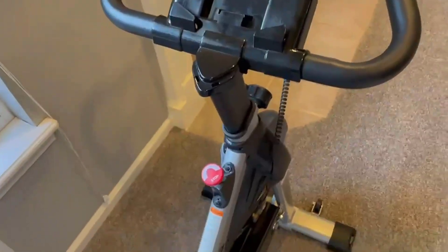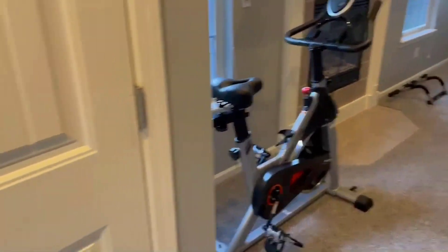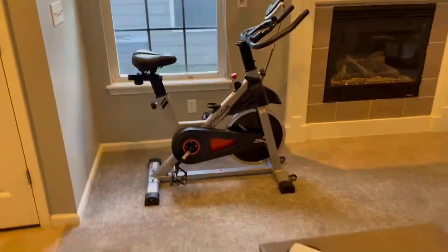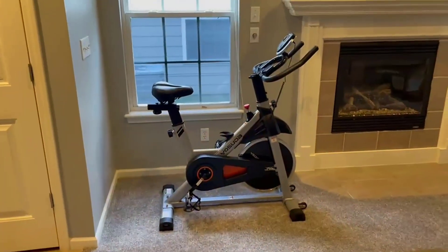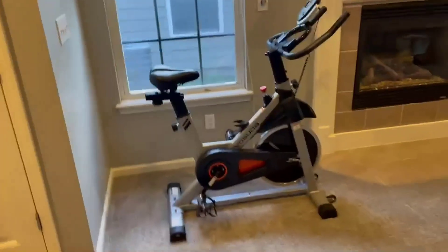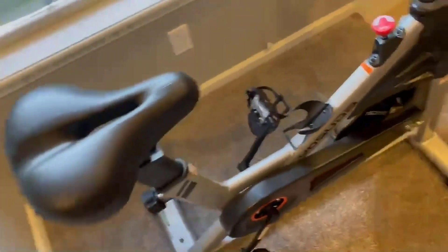The beauty of this is that it is extremely quiet and pretty small, so it can fit pretty much anywhere you have space for it. We don't have a massive living room, so we just put it in the corner. It is not loud at all, and that's one of the things we love about it. There's also nothing to plug in.